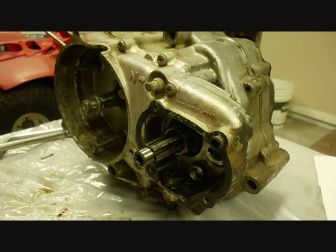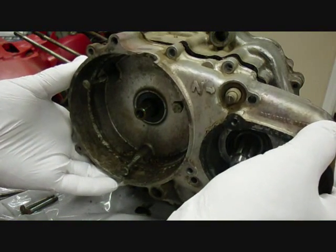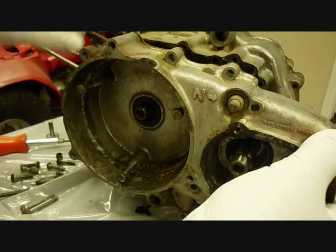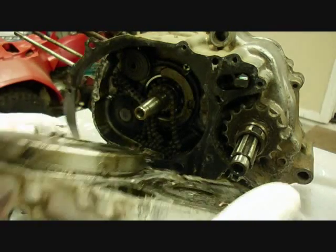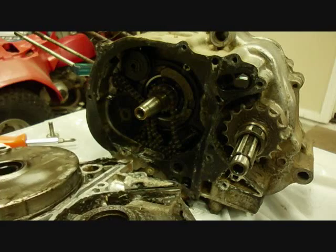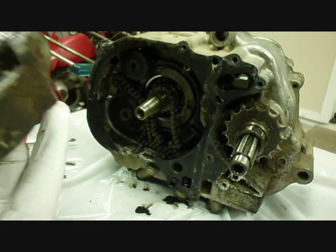Next we're going to remove the left side crankcase cover. I've got it broken loose with a rubber mallet now. Let's see what's in here. Here's the bottom of it — I don't see any washers or anything loose. Looks like there's a seal here, and there must be one here too.